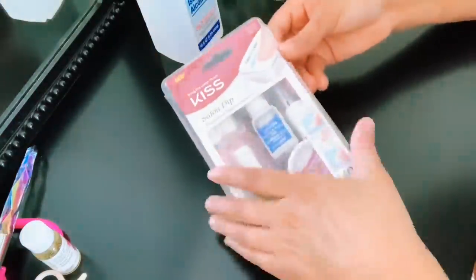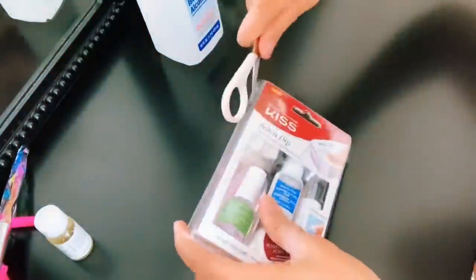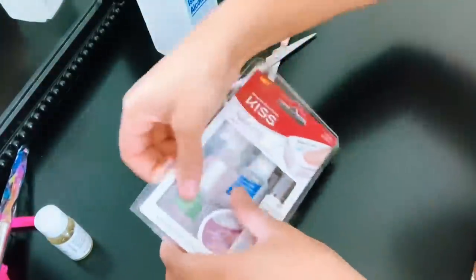Hey ladies, welcome back to my channel. In today's video, I'll be showing you how to do your own acrylic nails from home using this salon dip kit from Kiss.